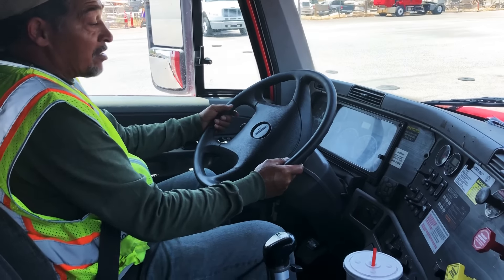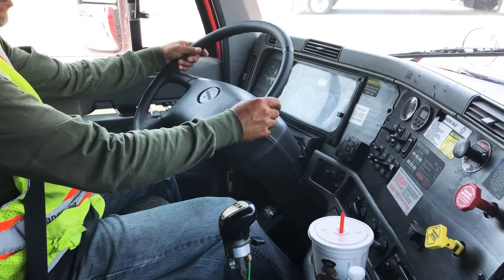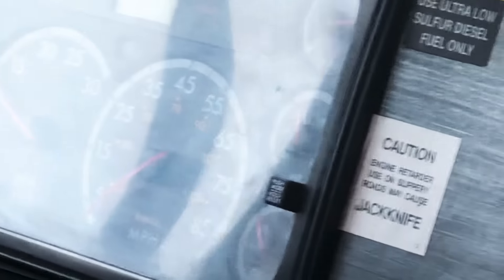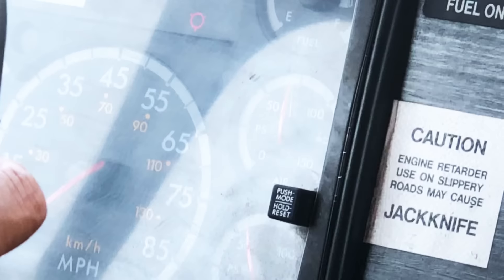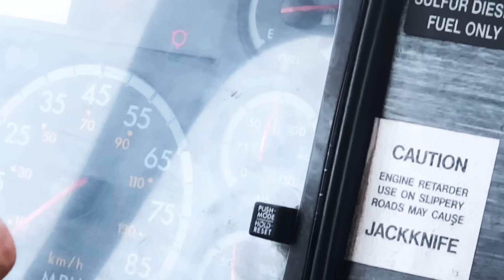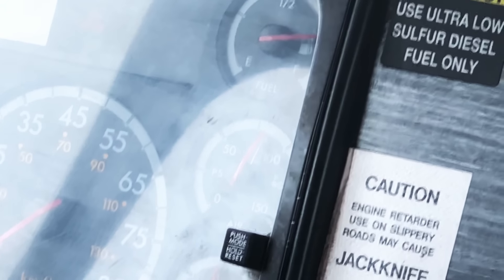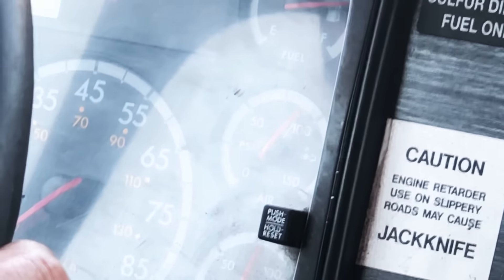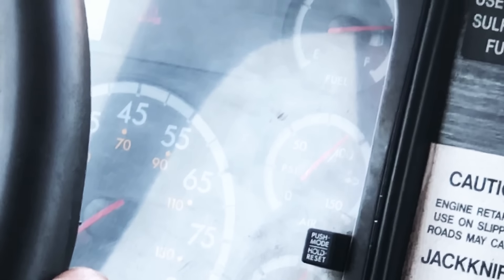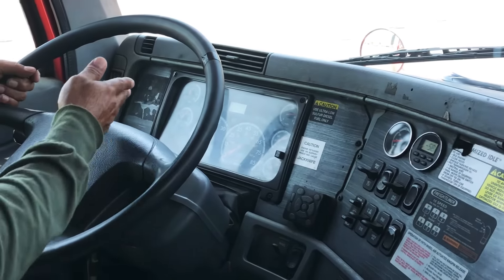The first test I'm going to perform is my governor cutout test. I'm going to raise my RPMs in between 1,000 and 1,500 to help speed the process along. I'm now approaching 100 PSI, so I'm going to go ahead and push in my trailer brake and continue accelerating until we hit governor cutout.